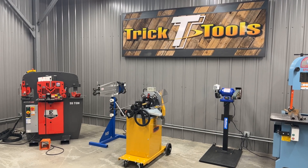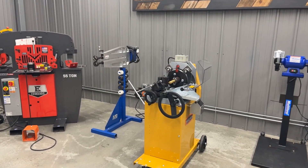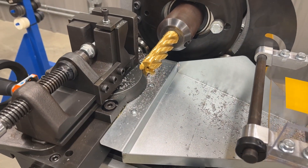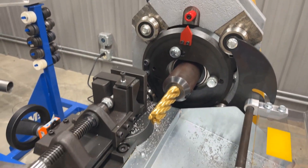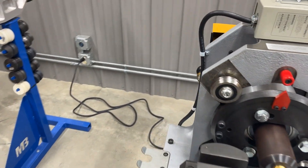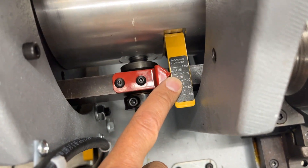Today we're going to show you a quick demo on the Bailey TN800 tube notcher. It's a pretty unique machine. Unlike other types of end mill notchers, this one uses a single 1 inch OD cutter, so you don't have to have a lot of different cutters to do your notching with. This has a single cutter size and it travels in an orbital path through the tube. There's a setting on the machine where you actually dial in your OD of your tube.